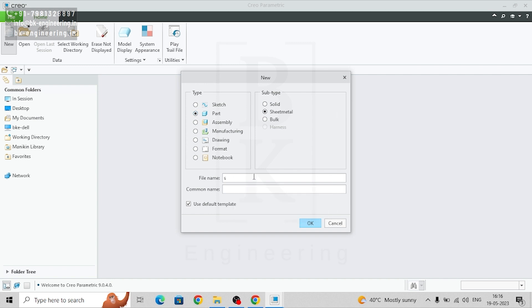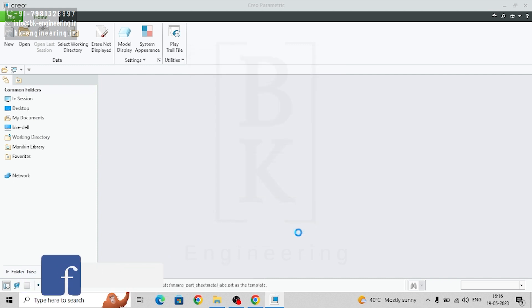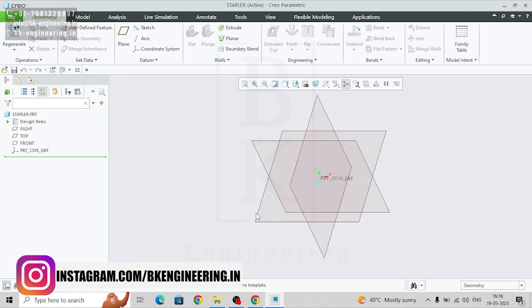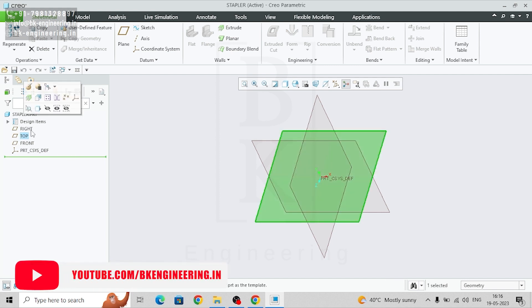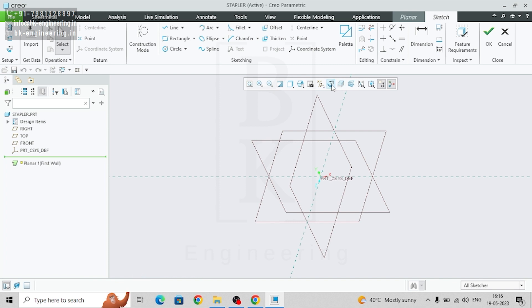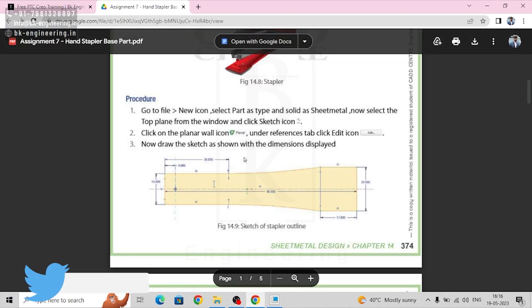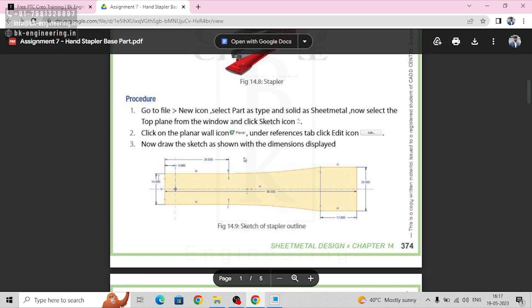Name the part, remove the default template, and select MMNS part sheet metal. Now you can select any plane — I am selecting the top plane. Go to planar and sketch. This is the sketch we need, so we are going to make this sketch.